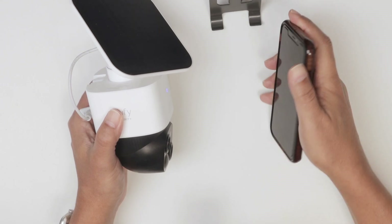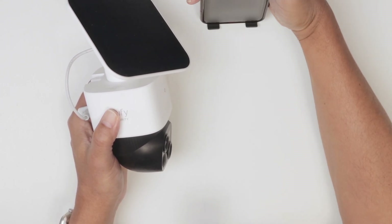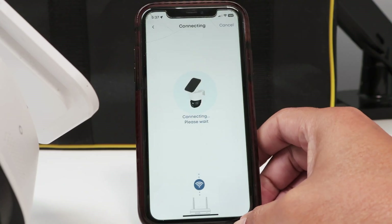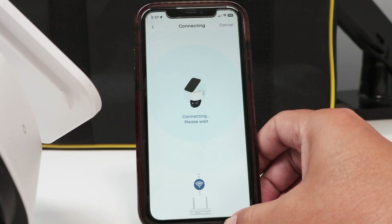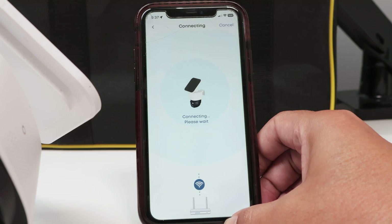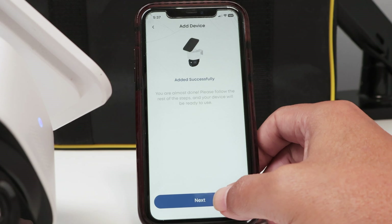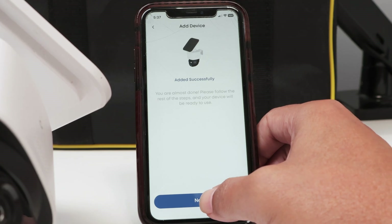I got the message 'connecting to the Wi-Fi network'. Just tap here and wait for it to connect. Setup was successful — there we go, got the message 'set up successfully'.